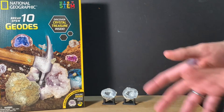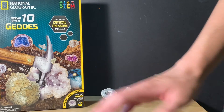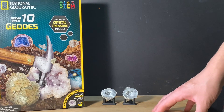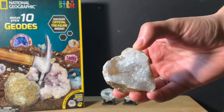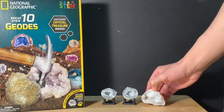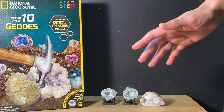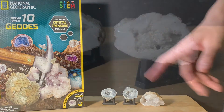But if your kid has a better attention span, they might enjoy this. This is a great kit — it gives some very nice little specimens, including some that have very lovely cavities in them. It costs about 20 bucks, but overall it's a nice little kit. I like it.